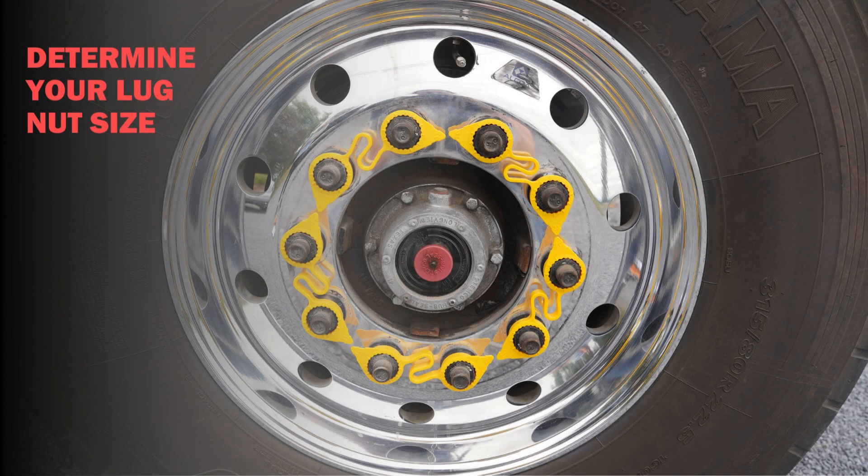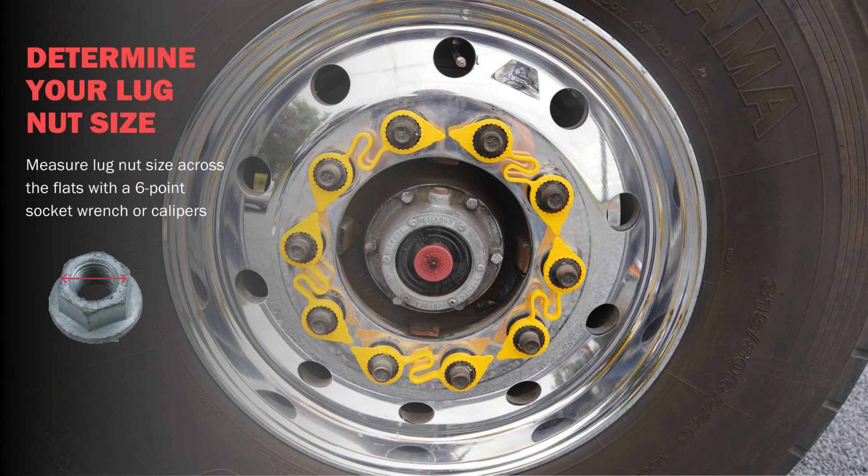To determine the correct size LugLinks needed, you can manually measure the lug nut size across the flats using a six-point socket wrench or calibrator.